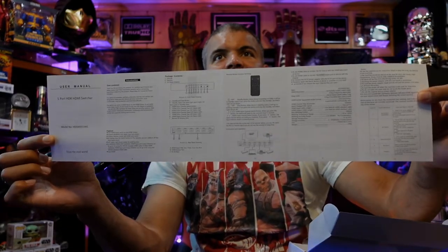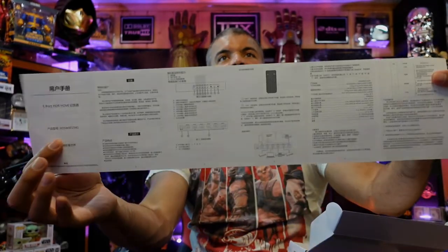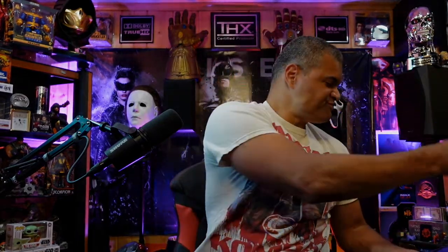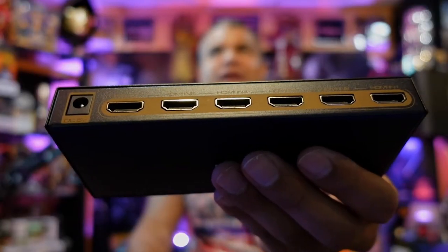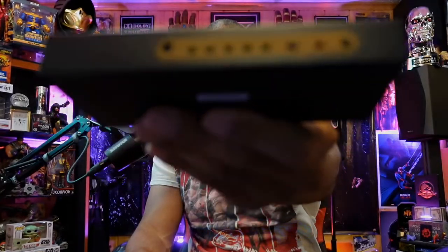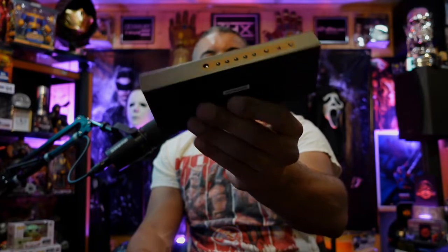On the inside you have the owner's manual in multiple languages. And for the main event — the unit itself. Solid little box. There it is.